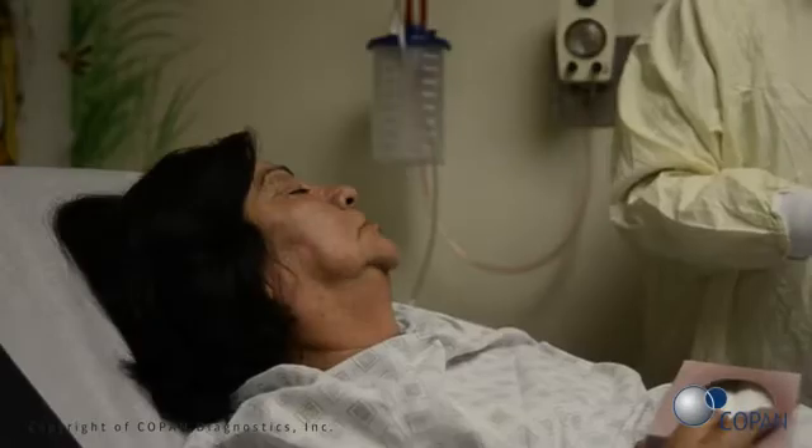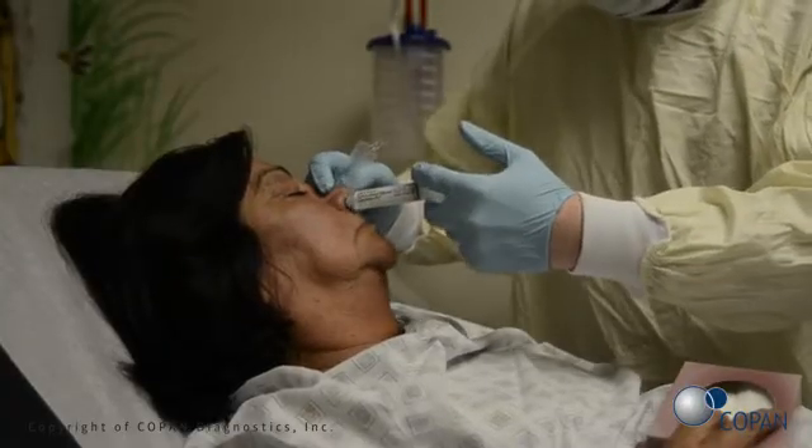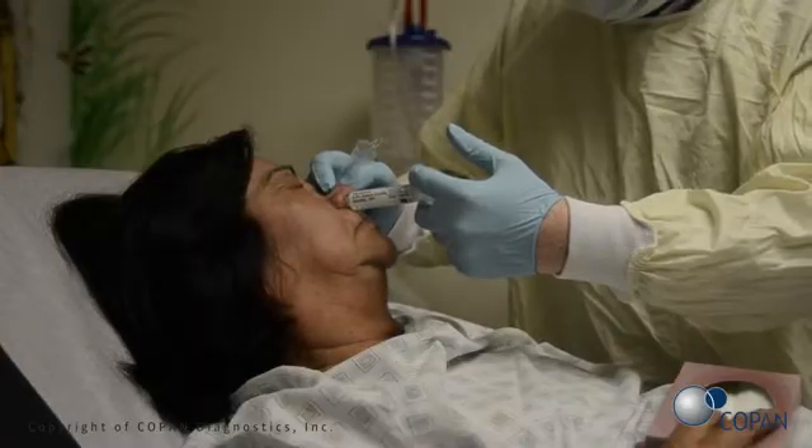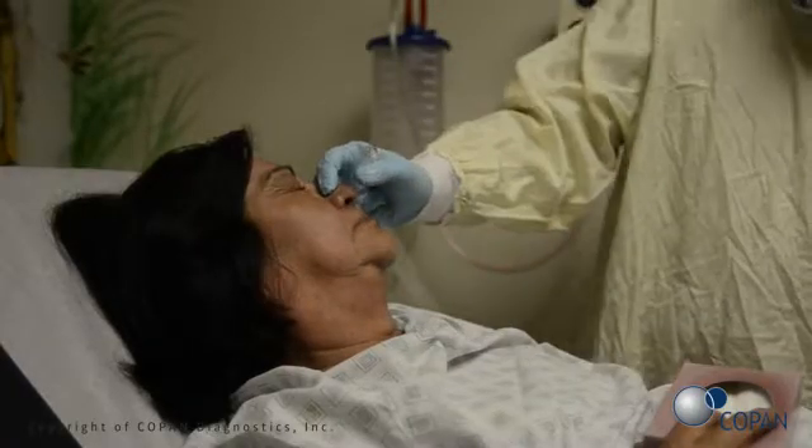Have the patient lay down with their head tilted back and neck extended to allow for the pooling of the aspirate in the nasopharynx. Instruct the patient to hold their breath and not to swallow during the procedure.